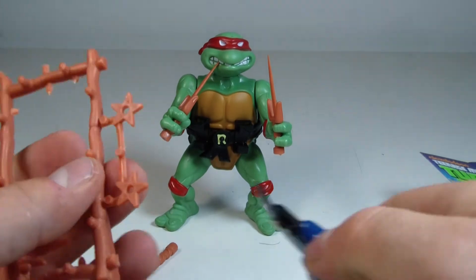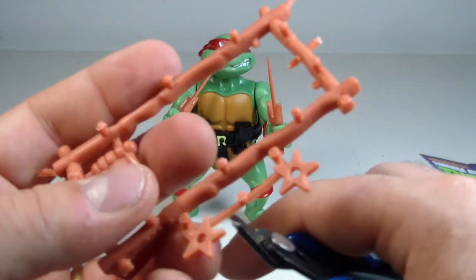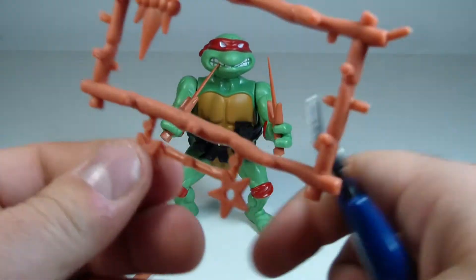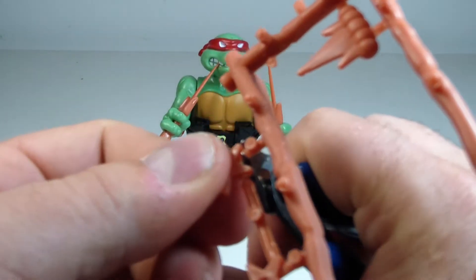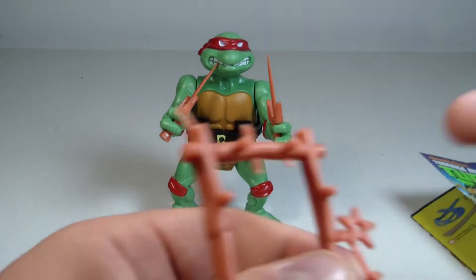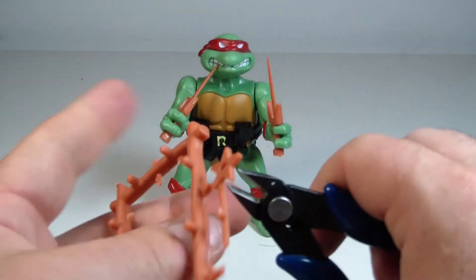I'm just clipping off some more — he's got some throwing stars here. I just like to chat while I'm doing this because it's a big kick. I get a big kick out of talking about figures from the past. It's just so much fun.